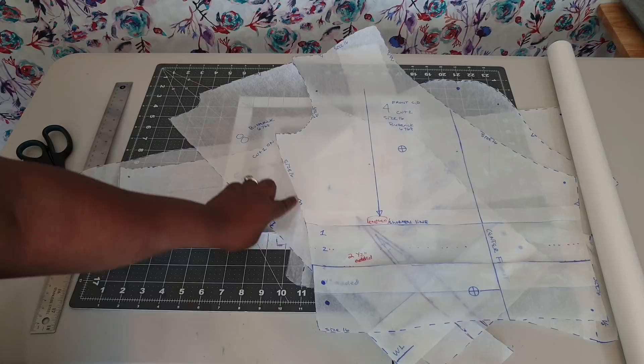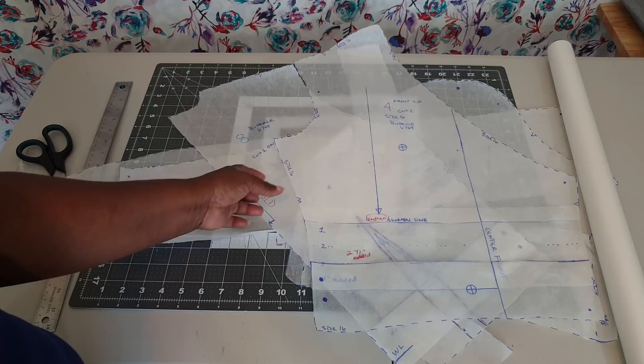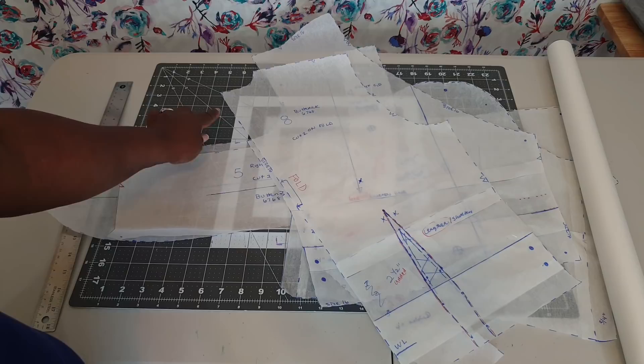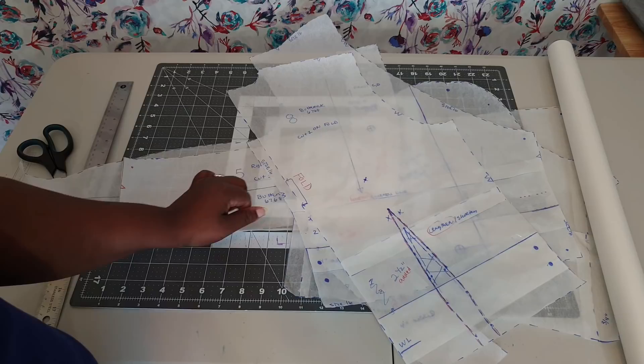It just did not sit very well graded. For the back piece, I made a mistake on the first attempt and cut two pieces instead of placing it on the fold, then sewed at a five-eighths inch seam allowance. That's another reason the first attempt didn't work well. I made sure to account for that one and a quarter to one and a half inch correction so I won't make that mistake again.